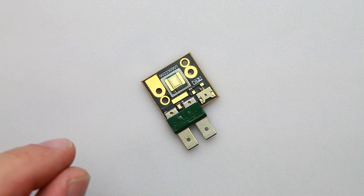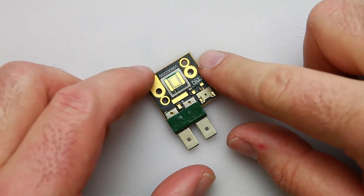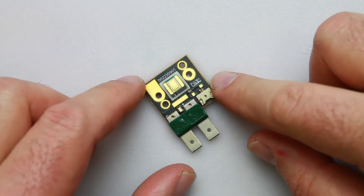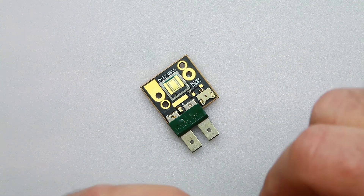Hi guys, we're going to go over how to connect and test an LED light. It's very easy to do. You can do it with a regular 9-volt battery. I happen to have a 5-volt power supply here, so I'm going to use my power supply.